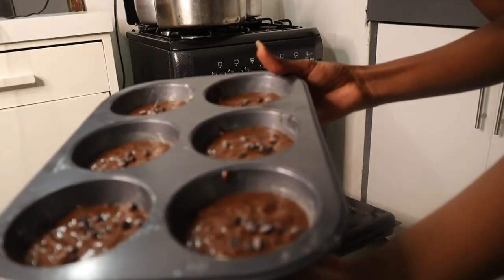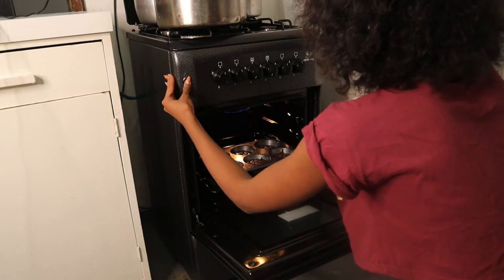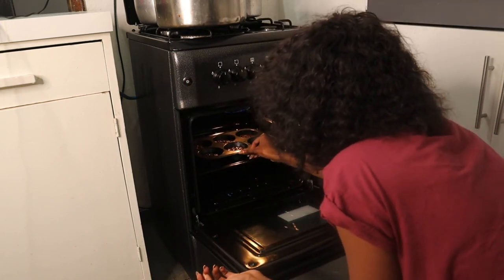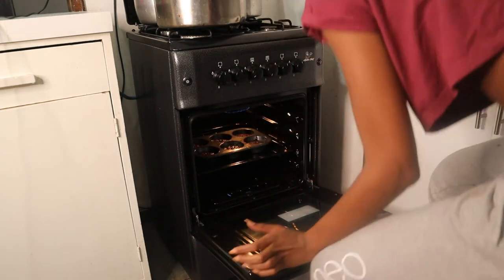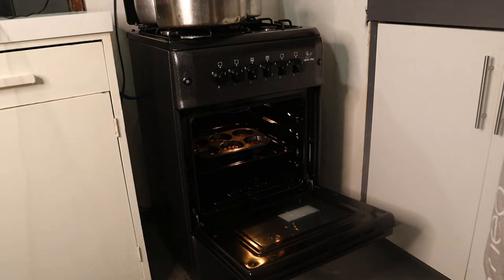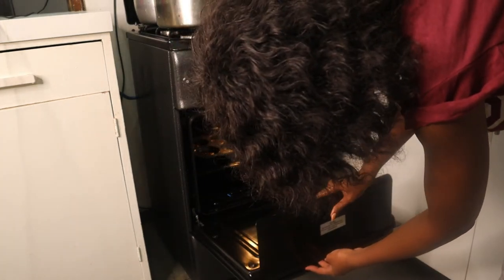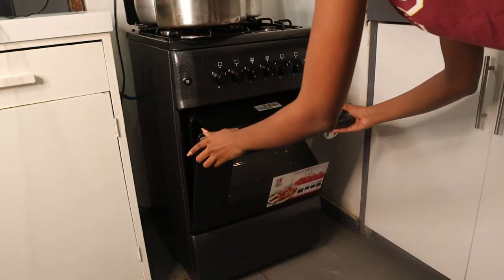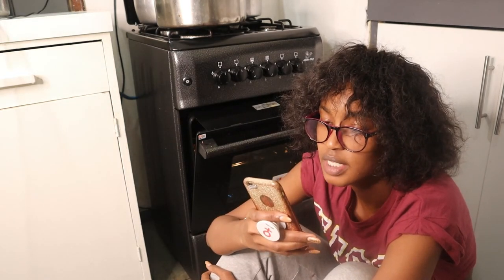Now it is that time — into the oven! We have an analogue oven. It's currently 7:56, so we're going to remove them at 8:16 — that's 20 minutes of baking time.